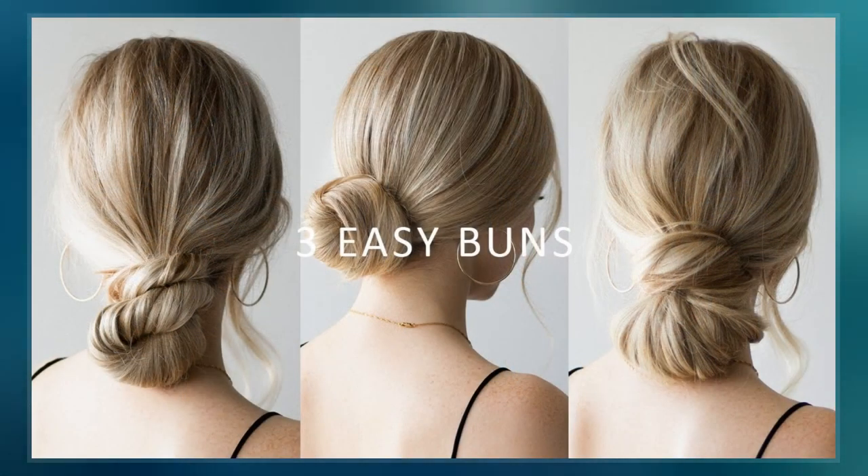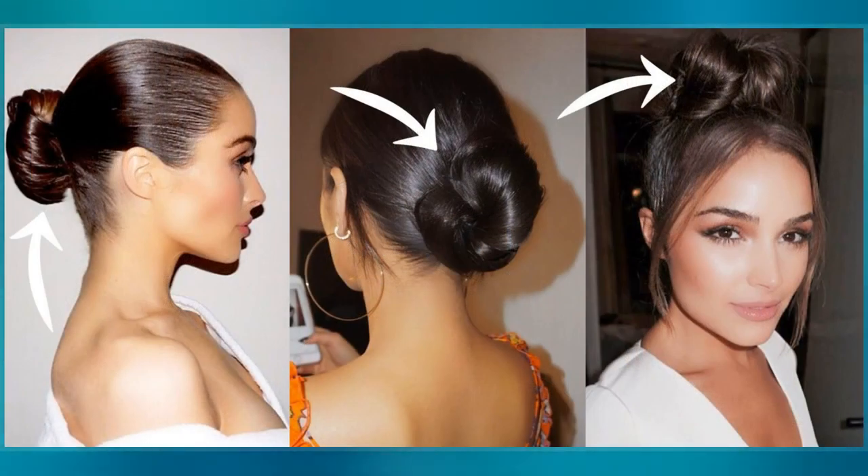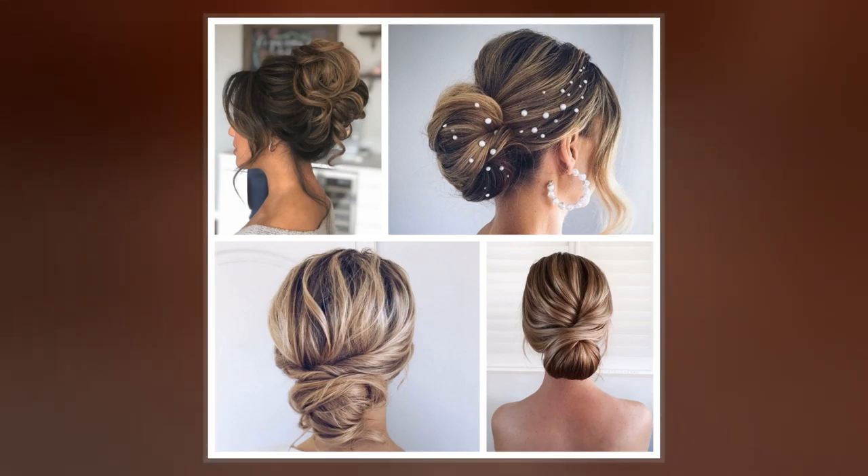Hair may also be wrapped around a piece called a rat. Alternatively, hair bun inserts, or sometimes rolled up socks, may also be used to create donut-shaped buns.